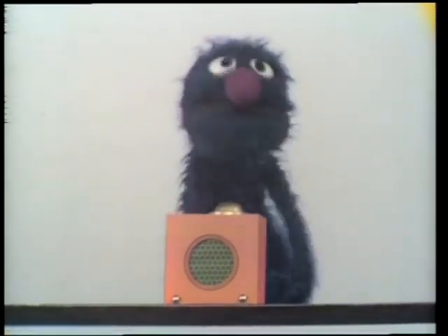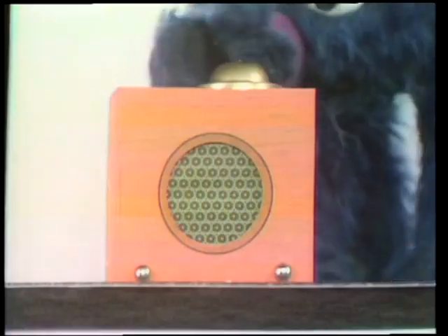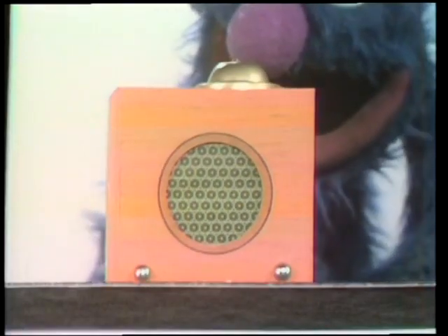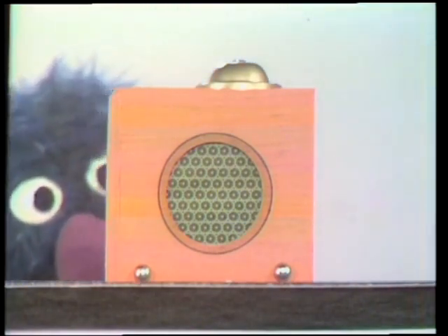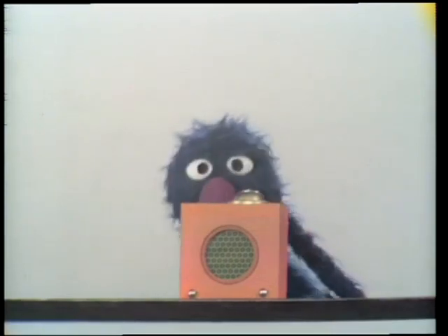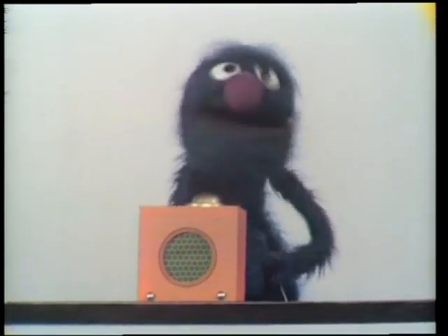Now, the box is fixed. And we are now going to hear ding-a-ling-a-ling. Here we go.